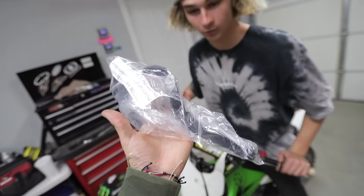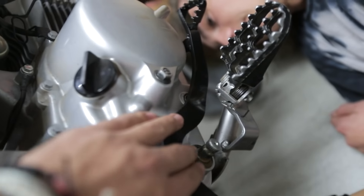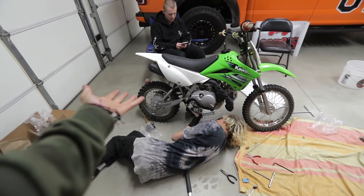Next up, the brake lever. I got the rear brake over the peg instead of under. Now we got that on, and last but not least is the peg cradle. So that's for when I hit big jumps — so my pegs don't literally rip out of the case, because that'd probably be expensive to fix. It's a common thing that happens with KLX 110s.